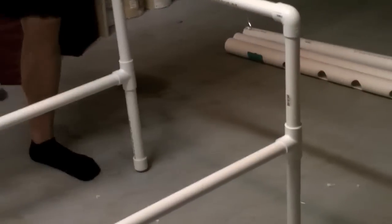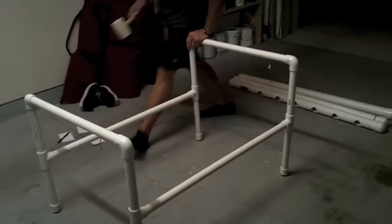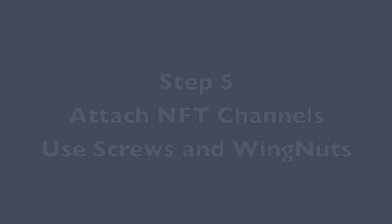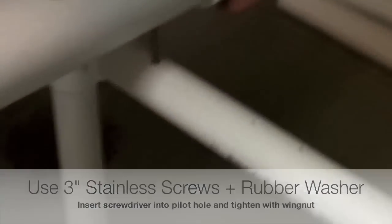Now that we're all square, I'm going to attach the NFT channels to my platform using machine screws. I've got a rubber gasket inside of the tube so it doesn't leak, and then I'm going to use wing nuts to attach it to the platform.